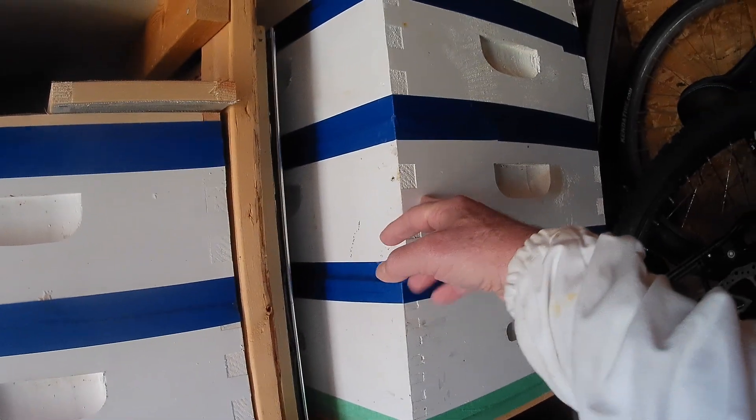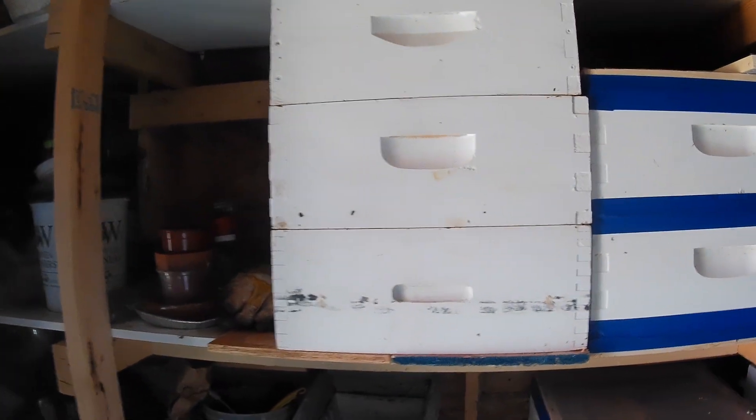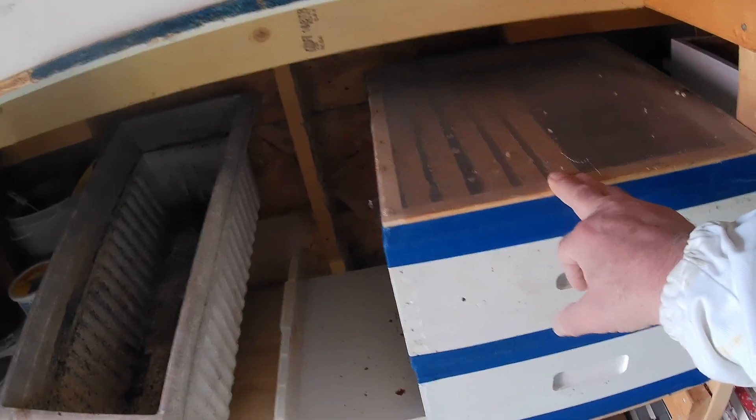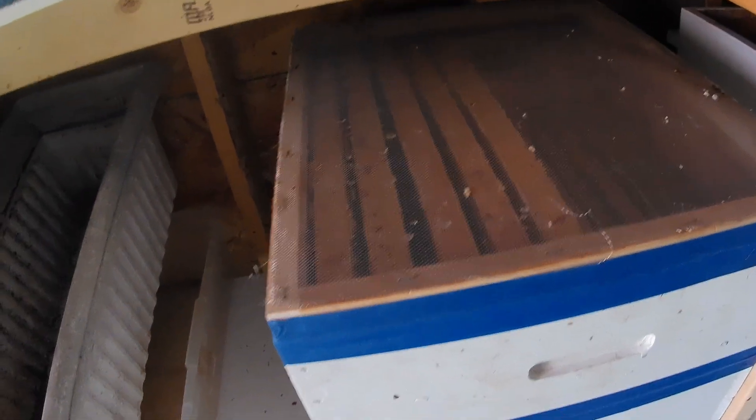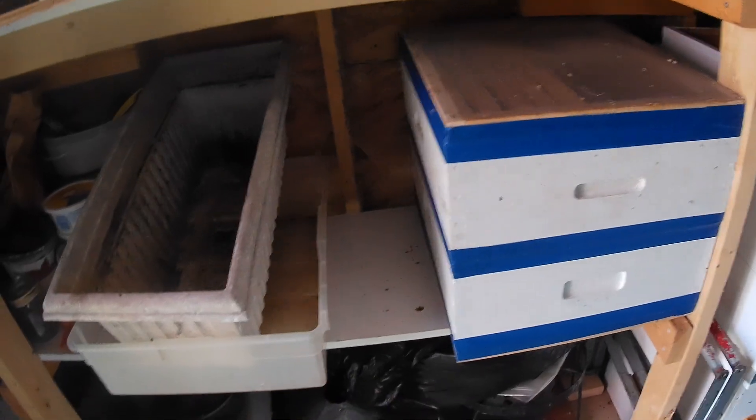I don't know if it's gonna show off too good in here but there's my winter storage. These are honey supers with all frames and I've got my fancy screens on there — one on the bottom, one on the top — to try and keep wax moth out of them, and I've sealed them up with painter's tape. These are also honey supers, also sealed up. These three here don't have any frames in them, but these are full frames — 10 frame boxes. I'm hoping the wax moth will stay out of them, but only time will tell. Anyway, let me grab my kit.